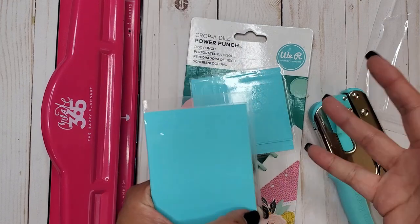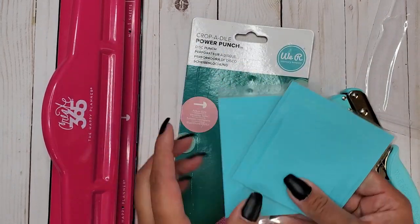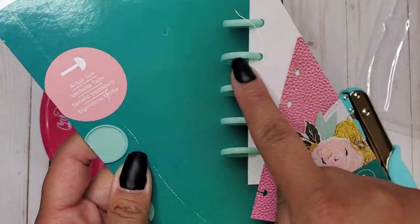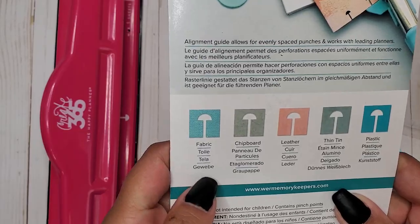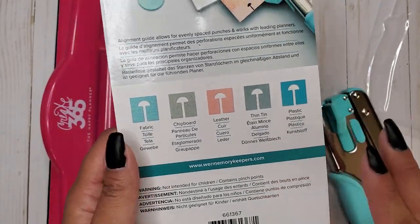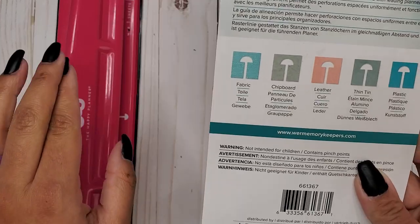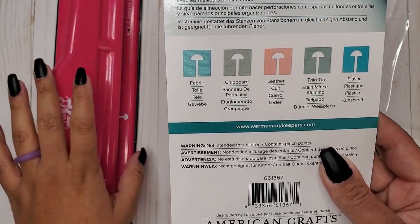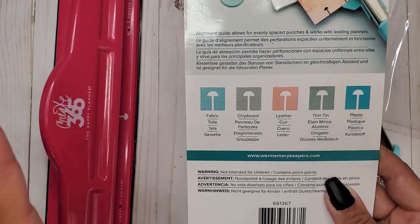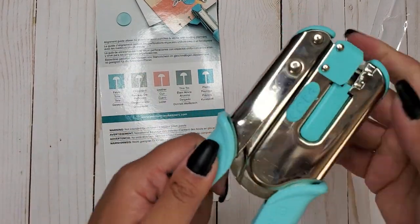We'll definitely try punching the samples with this. The packaging shows it's a disc punch meant for discs, and it says it can punch through fabric, chipboard, leather, thin tin, and plastic. If that's the case, this is already going to be a better punch than the Happy Planner punch - I know the Happy Planner punch cannot punch through fabric, chipboard, or leather, and it has a hard time with thin plastic. So this is looking pretty promising.